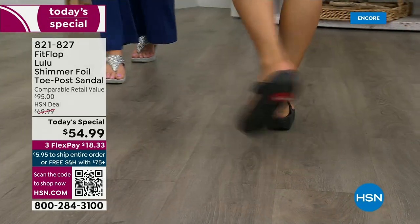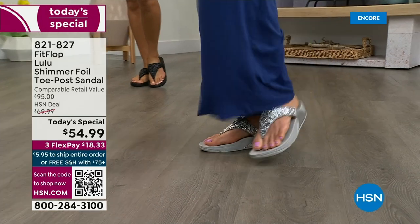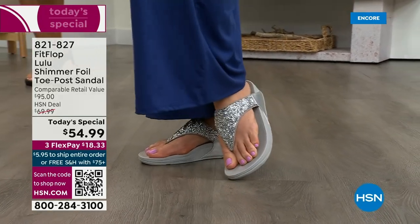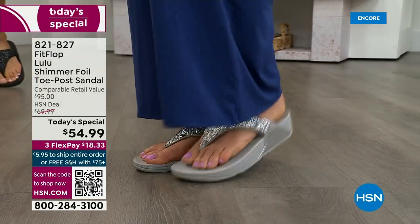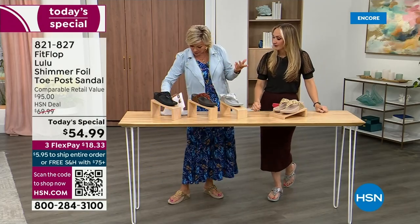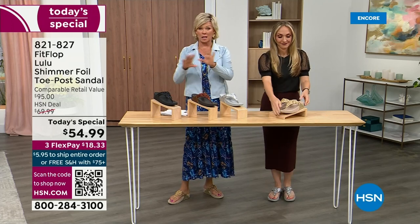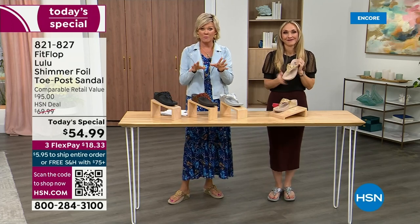I challenge you — go look at other stores. I dare you go look at them because your eyeballs will fall out of your head. You'll be like, I have to go back to HSN. We've got a couple of styles coming up in our show tonight that are around a hundred dollars — that's the typical price point for FitFlop. So this at $54.99, I was shocked. So excited — that's an amazing price.